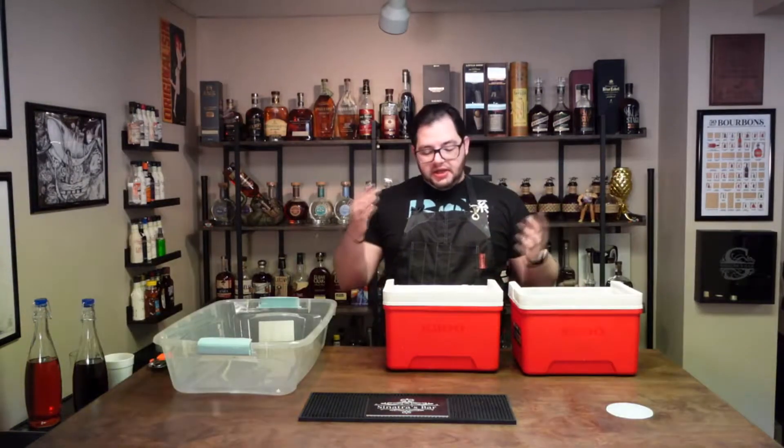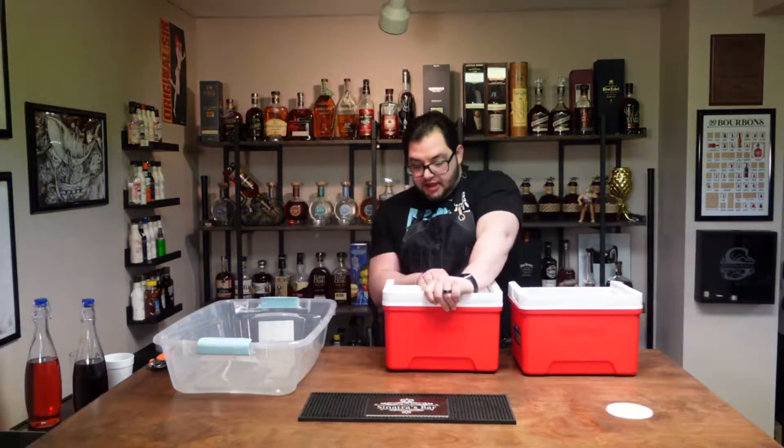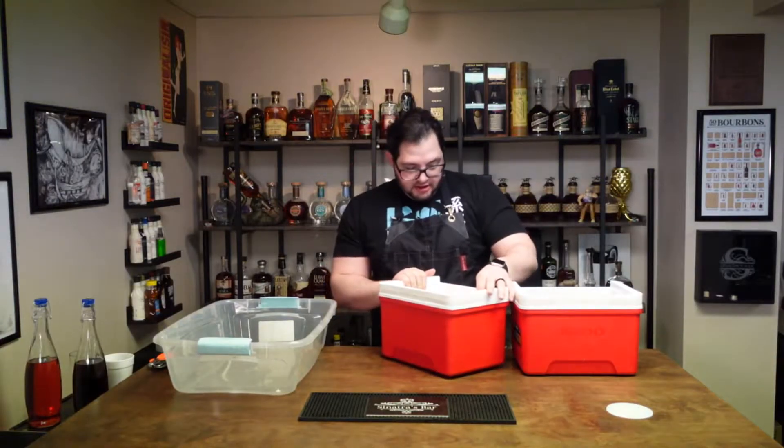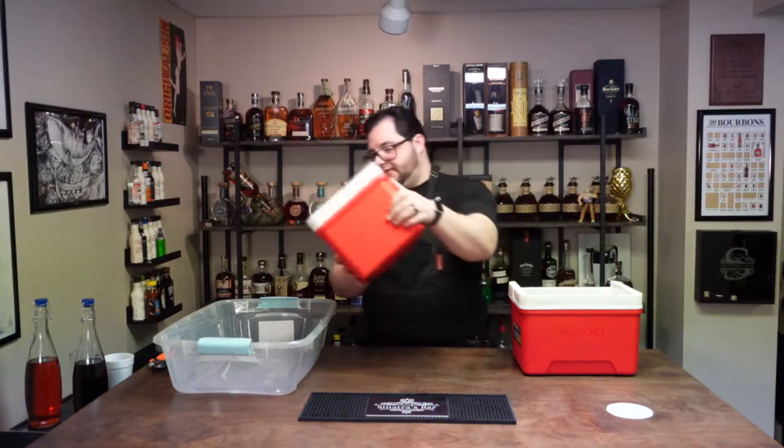Here's the old school way — you just put it in a cooler. Obviously it freezes down. Directional freezing, you've seen it a thousand times. This is the way I usually do it. And now let's get the first one out.